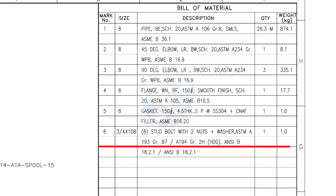Mark number 6: 3/4-inch stud bolt, length 108 millimeters, 2 nuts and 2 washers per stud — quantity 8 numbers.